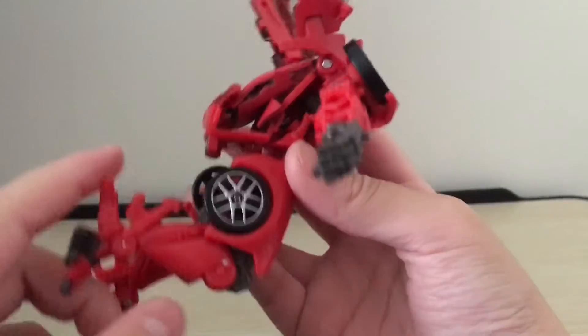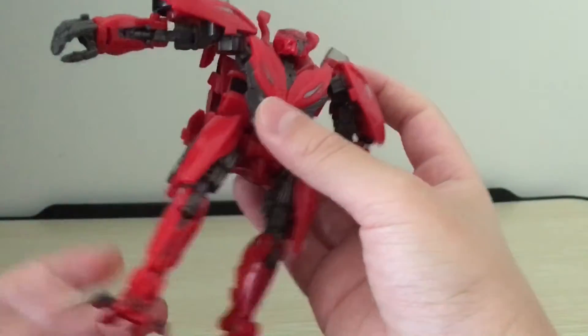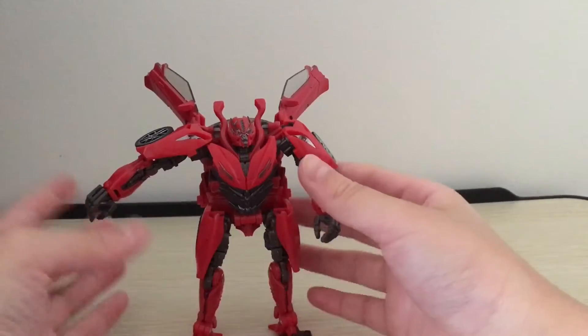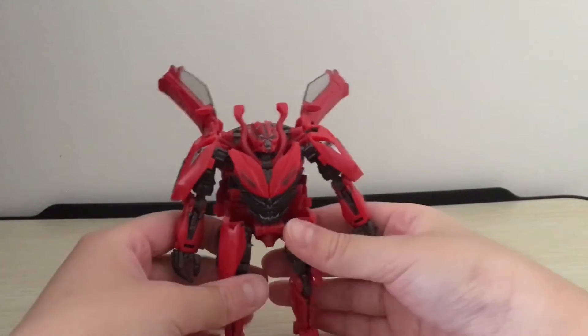The knee bends about 90 degrees, and the ankle tilts forward. So it might not seem like a lot of articulation, but you can use some of these joints in some really clever ways to get him into some really cool poses.